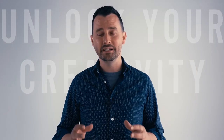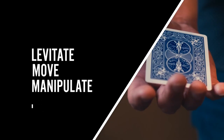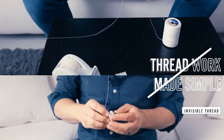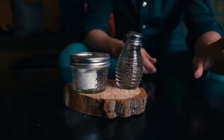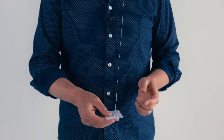Invisible Thread is the secret to unlocking some of the most visual magic tricks a person can do. Come with me as I walk you through some different hookups, some tips, and some tricks to take your magic to the next level.